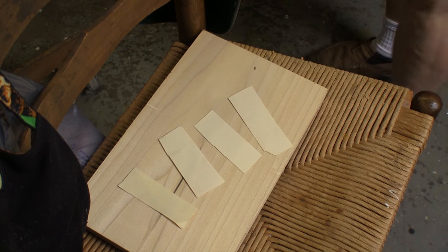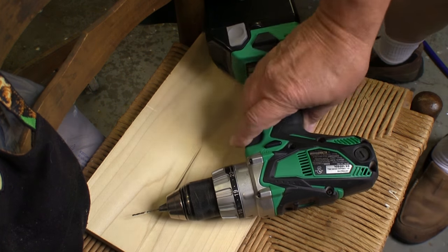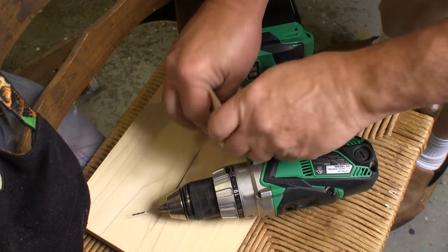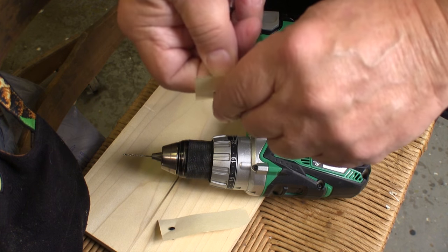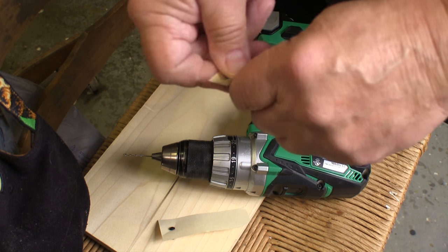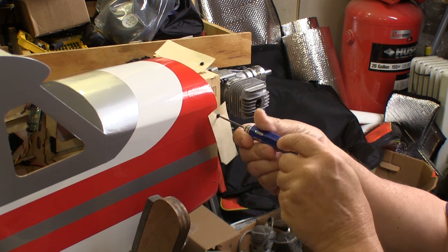To start, I cut a strip of cardboard for each one of the mounting screws that hold the cowl in place. Then I stack them up and drill one small hole through one end, and then I thread one of the cowl mounting screws through each of the holes. I install one of the strips at each of the cowl mounting holes.